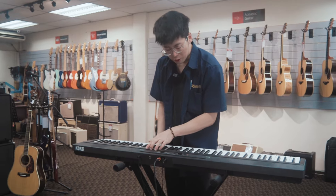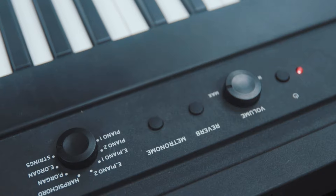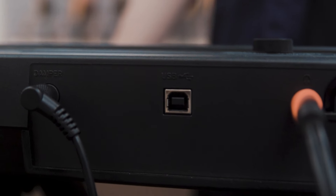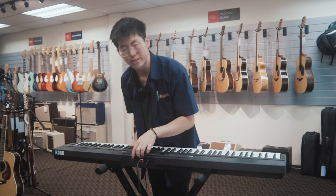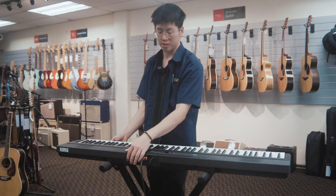The Liano comes with a built-in reverb effect and metronome for you to practice. It also comes with a damper pedal and a USB port for you to connect your iPad or your phone for learning purposes or to access more sounds, and also for you to use this as a MIDI keyboard.